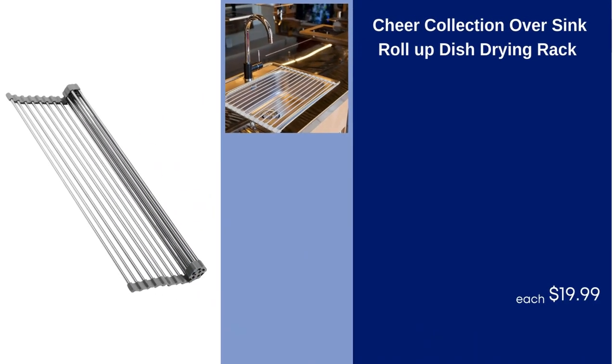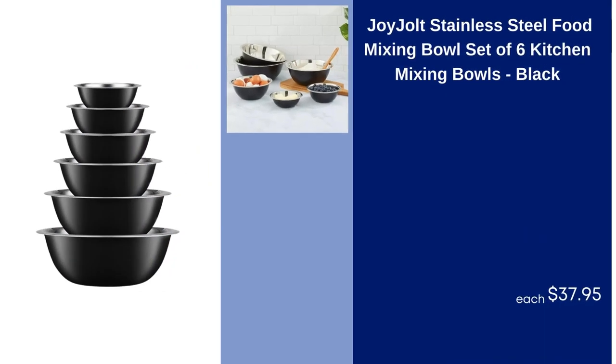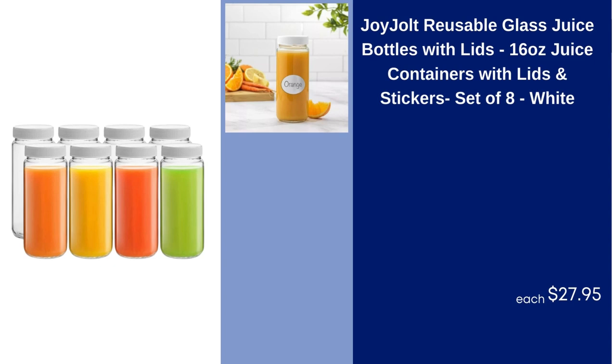Cheer Collection Oversink Roll-Up Dish Drying Rack, $19.99. Joy Jolt Stainless Steel Food Mixing Bowl, Set of 6 Kitchen Mixing Bowls, Black, $37.95. Joy Jolt Reusable Glass Juice Bottles with Lids, 16 Ounces, Juice Containers with Lids and Stickers, Set of 8, White, $27.95.